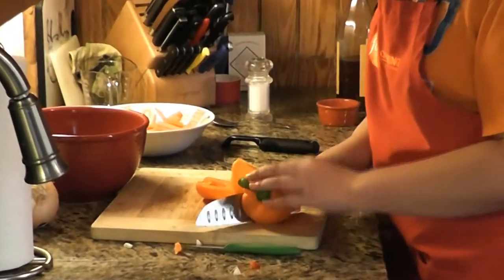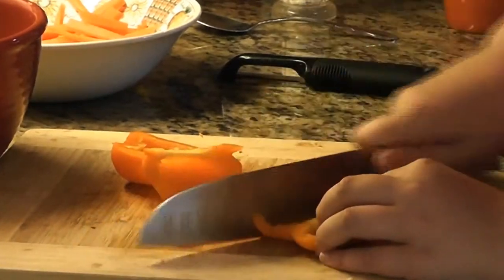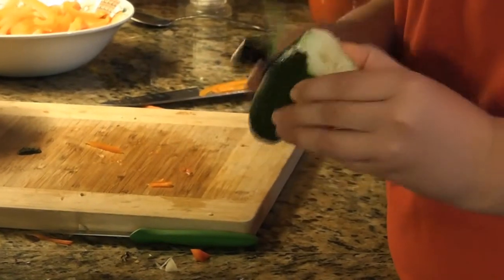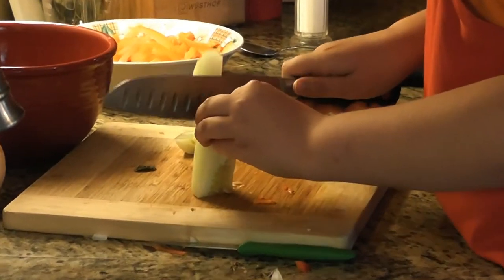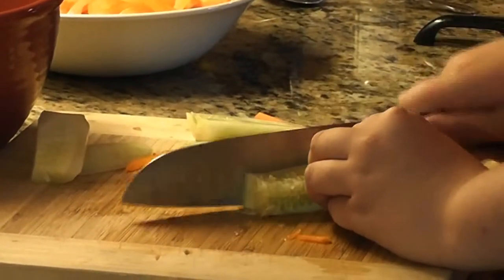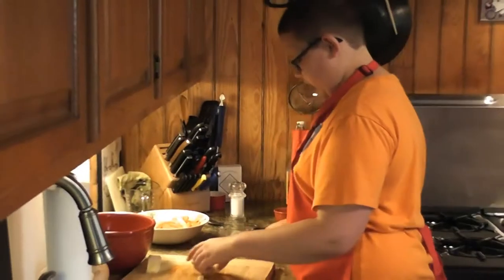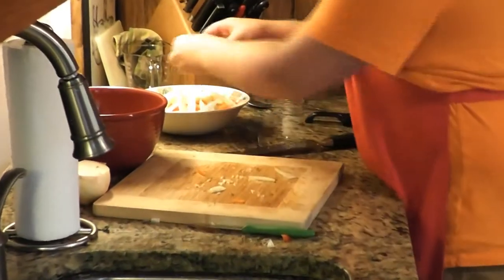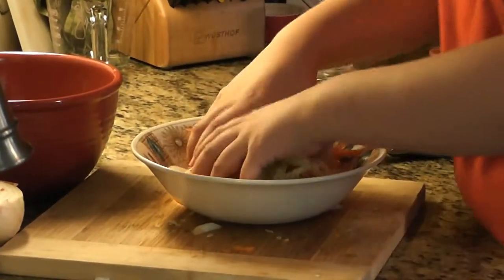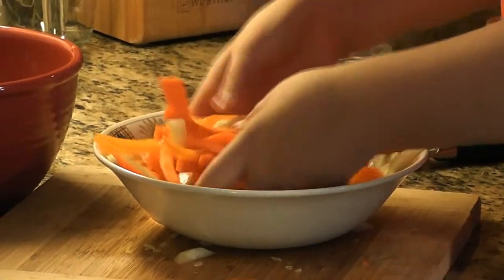We're going to do the same thing we did with the gazpacho — cut around the bell pepper and do really nice thin slices. We have half a cucumber that I'm going to peel. This is a waxy cucumber and the skin is a little hard to eat and digest, so I like to cut it off. Cut each end off, make a nice square, then cut it into matchsticks the same way. We're also going to do a couple of green onions — not too many because they can overpower the dish. Once all the veggies are cut, use your hands to get everything thoroughly mixed.